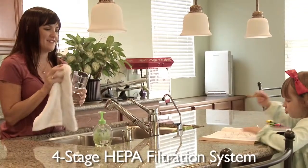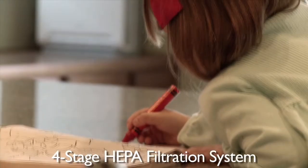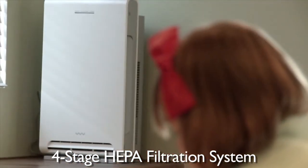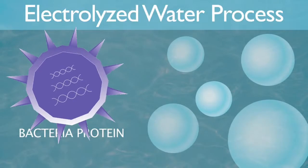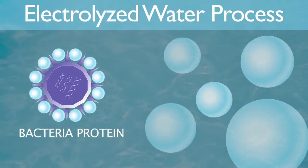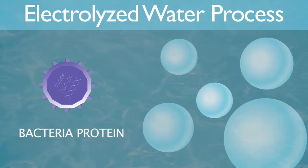The system's electrolyzed water technology works in tandem with the HEPA filter, allowing the maximum amount of cleansing power possible, effectively cleaning the air with the power of water. Electrolyzed water suppresses bacteria and germs by attaching itself to bacteria proteins, making them inactive and the bacteria become unable to attach to human cells.